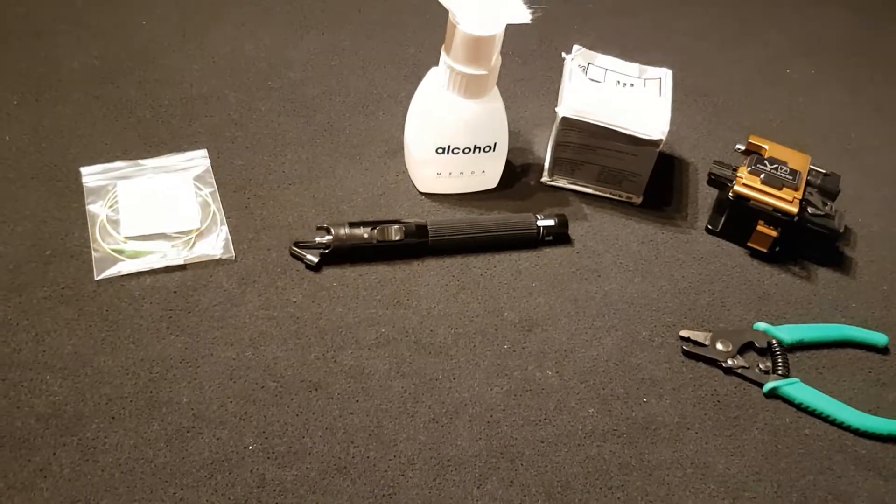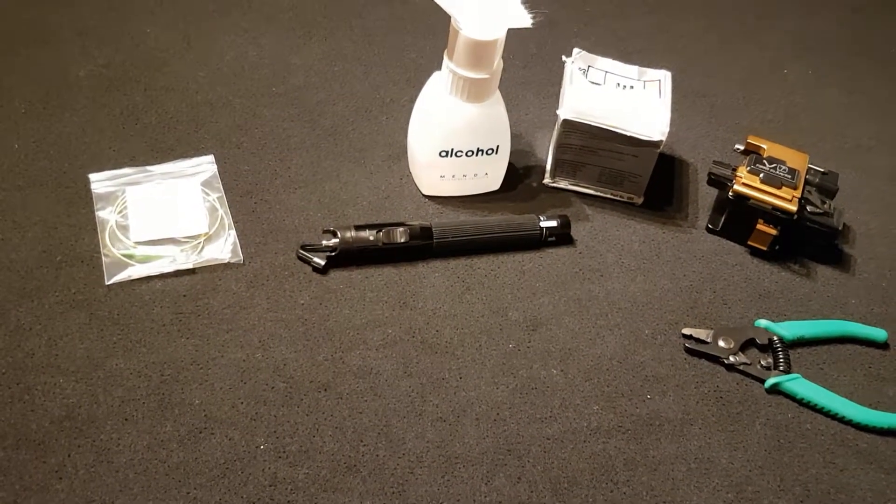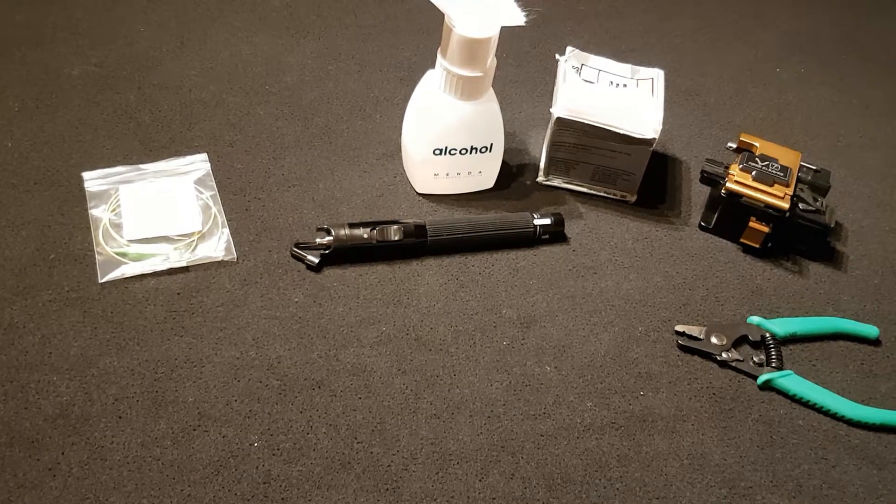The purpose of this video is to show how to install a Connect Mechanical Splice Pigtail.